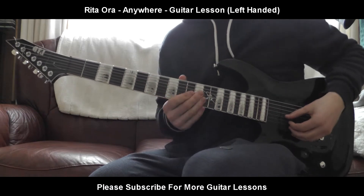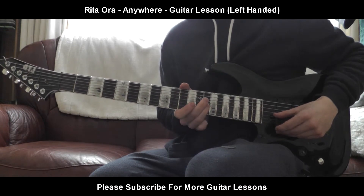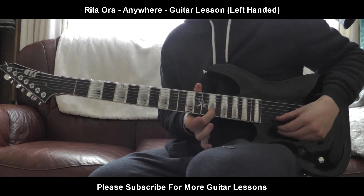Let's get straight into this one. It's going to be the 11th fret on the G string, then the 14th fret on the G string after that, then the 12th fret on the B string, and then it goes quickly into the 15th fret on the B string.